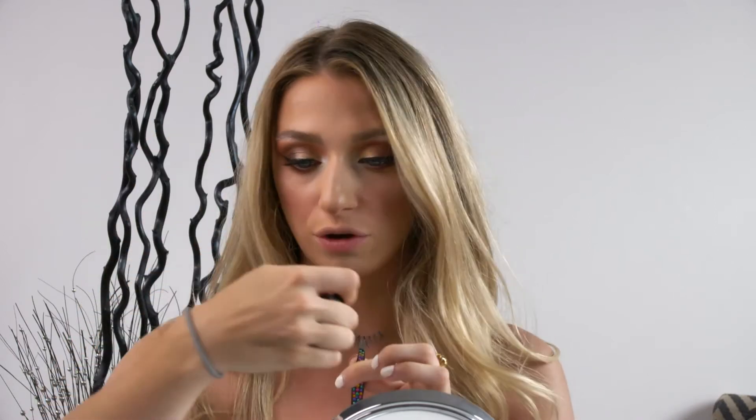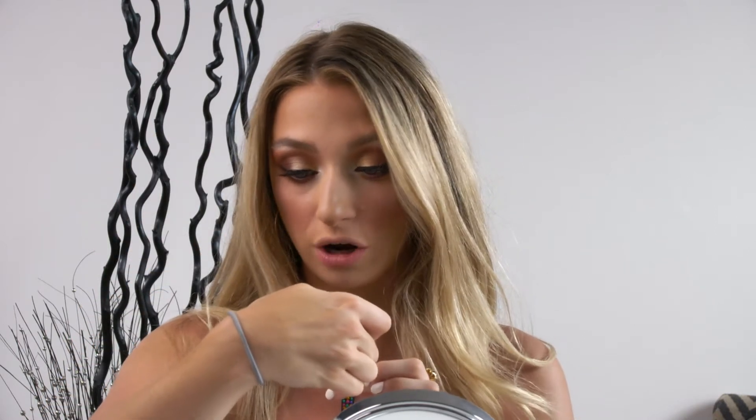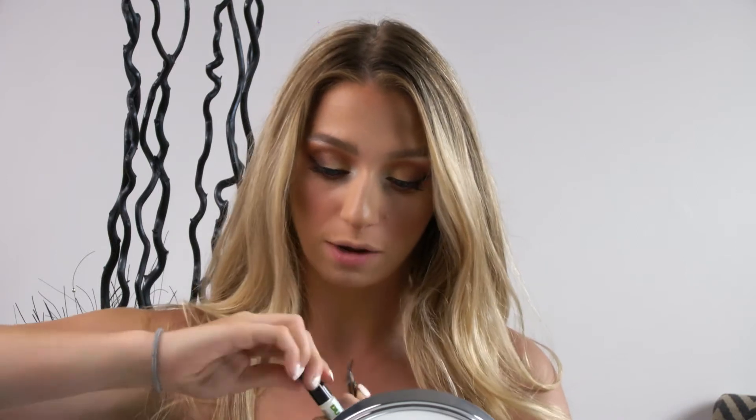What I like to do is take the strip lash and a pair of tweezers, and I'm going to hold my lashes with my tweezers and go ahead and apply some glue on the lash band. This one's from Duo — it's my favorite glue, the brush-on adhesive. I'm going to apply some of the glue onto the band of the lash, just like this.